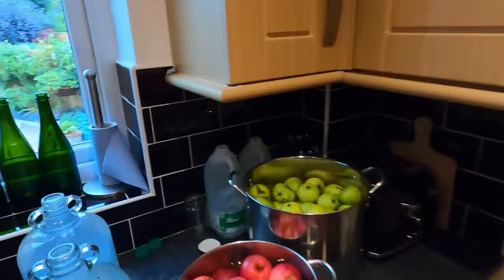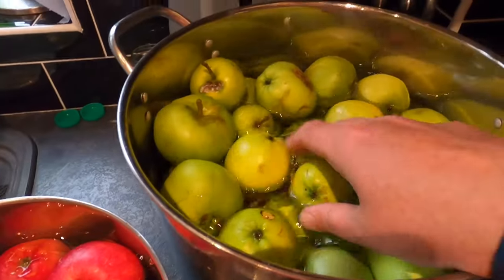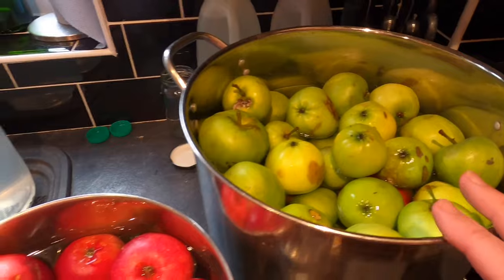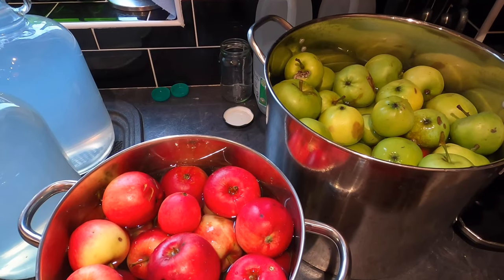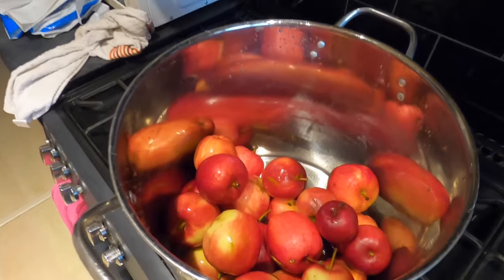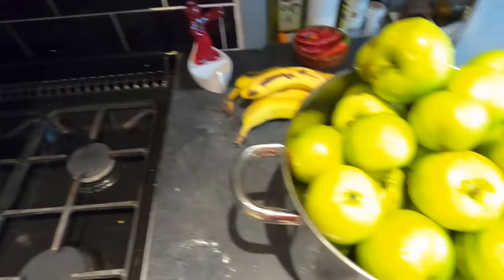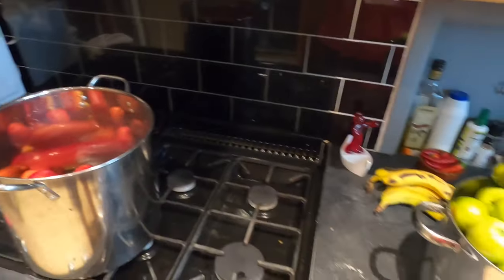I'll show you the hop vines shortly. These are my apples - they're all windfall, come from two different trees. I've got sweet red apples from the front of my house and more tart cooking apples from the back. After being away for a week, about four or five kilos have fallen off the trees. I've got two and a half kilos of sweet red apples and four kilos of the more bitter cooking apples - six and a half kilos total. I'm going to combine these with brewing sugar, hops, pectolase, yeast, and yeast nutrient to make my cider.